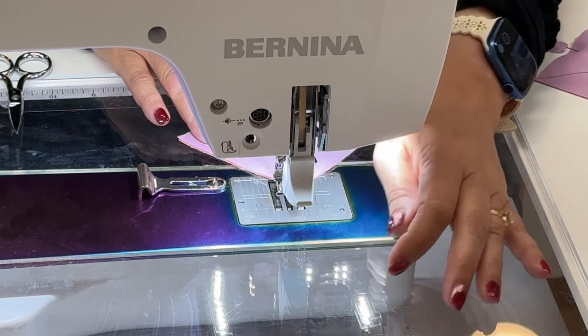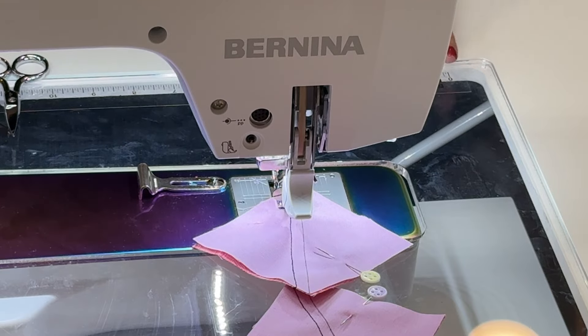I'm going to chain piece these, and that means sewing more than one at a time. You just keep them going together in the machine like that — it goes so much quicker this way.